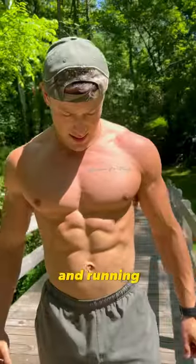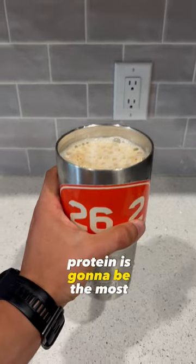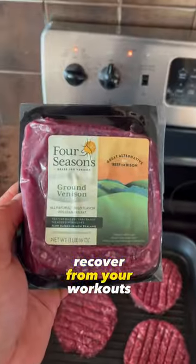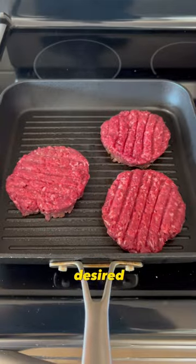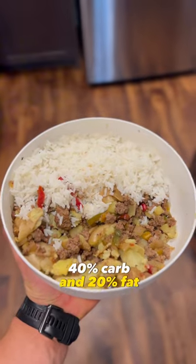This is how I balance weightlifting and running as a hybrid athlete. Before we discuss training, we must talk about nutrition. Protein is going to be the most important macronutrient you focus on. This is going to allow you to recover from your workouts and also keep on the muscle desired. The macronutrient breakdown is 40% protein, 40% carb, and 20% fat.